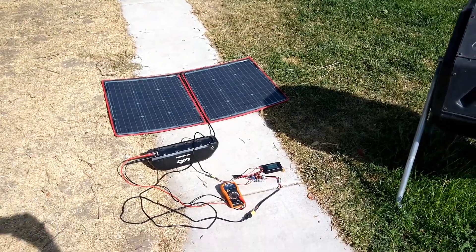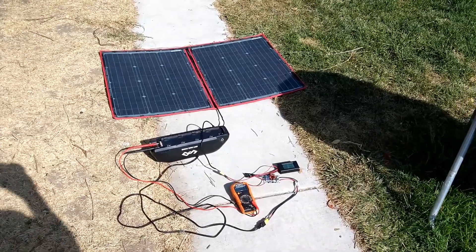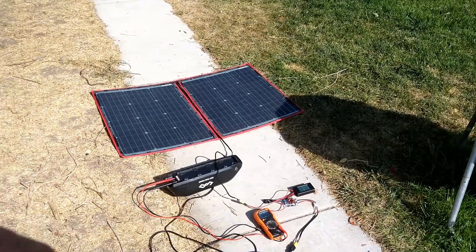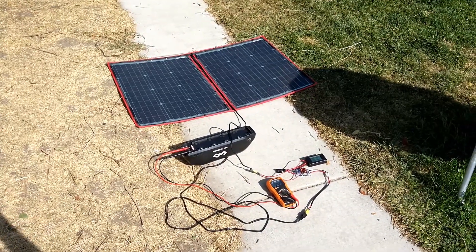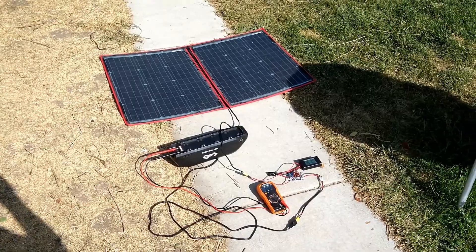Pure power from the sun. These are organic free-range watts coming into that solar panel directly from the sun — not like those watts you get from your power company that have been caged and abused their whole lives. So these are much better watts, better quality. These are premium watts.